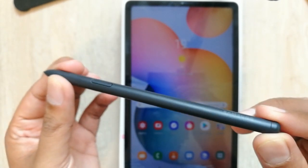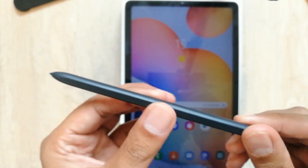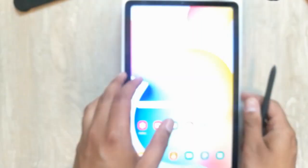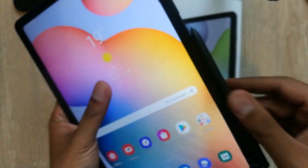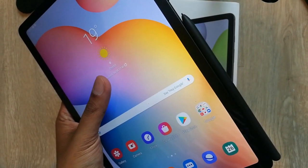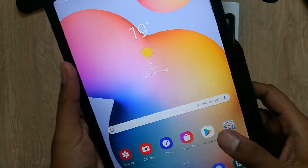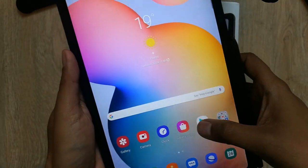The other good thing is it does not have any battery, so you don't need to charge it. But it has a magnet inside, so you can easily stick it to your tablet. I'll show you — you can see here, you can easily stick the S Pen to your tablet.